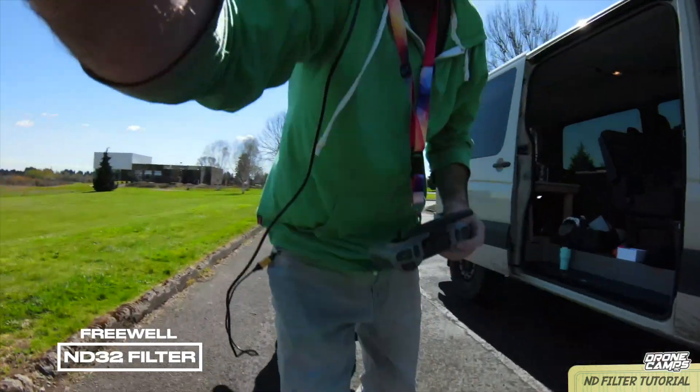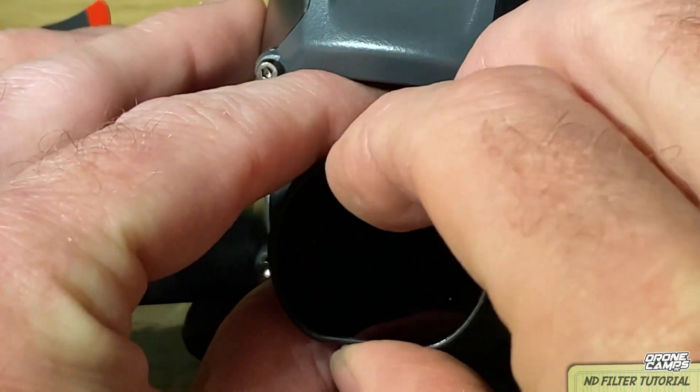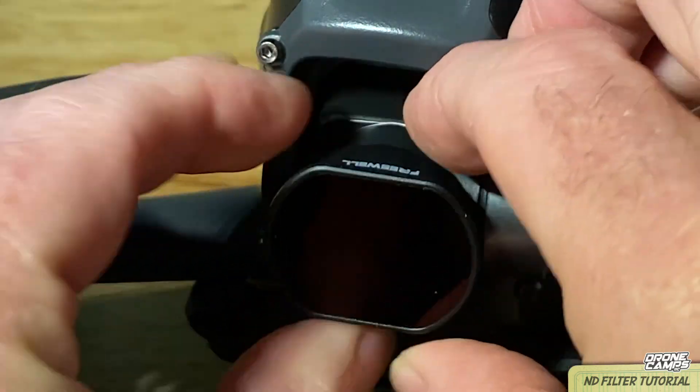It's all about the conditions — experiment and have fun with it. There are a lot of benefits to getting a set of ND filters and Freewell is great. You have to make sure that you put them on correctly. If it falls off, it's not Freewell's fault — you have to make sure it's on there tight. Vibrations on the drone are very high and they're micro vibrations, so things will come loose and slip off. Make sure that you hold the gimbal with two fingers and use the other two fingers to put the gimbal lens cover on.